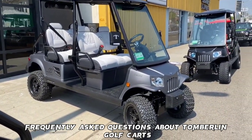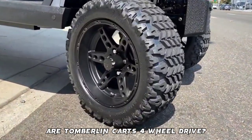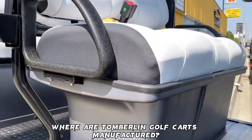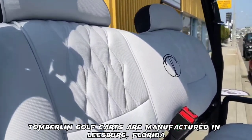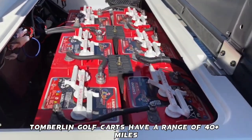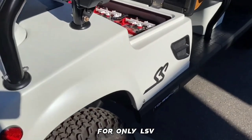Frequently asked questions about Tomberlin golf carts. Are Tomberlin carts four-wheel drive? Yes, Tomberlin golf carts have a four-wheel drive system. Where are Tomberlin golf carts manufactured? They are manufactured in Leesburg, Florida. What is the range of a Tomberlin golf cart? Tomberlin golf carts have a range of 40-plus miles and an acceleration of 25 mph for LSV only.